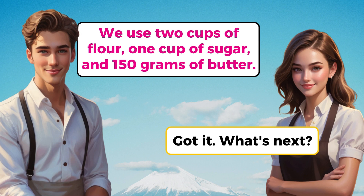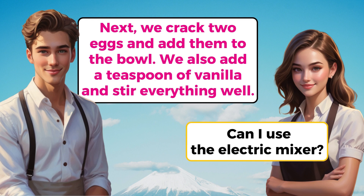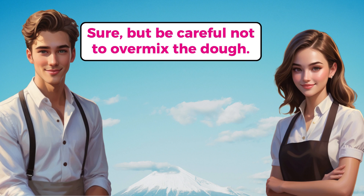Got it. What's next? Next, we crack 2 eggs and add them to the bowl. We also add a teaspoon of vanilla and stir everything well. Can I use the electric mixer? Sure, but be careful not to over-mix the dough.